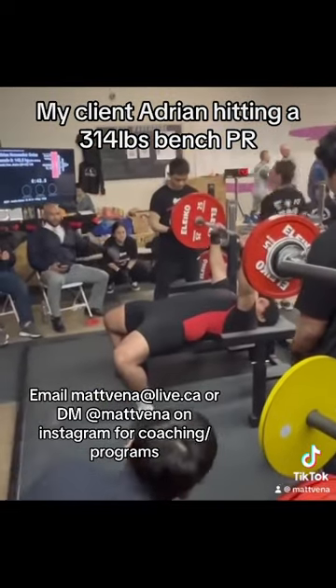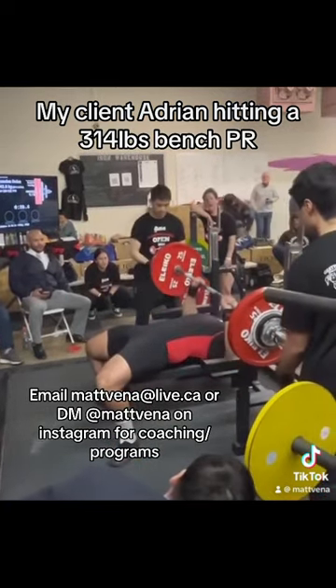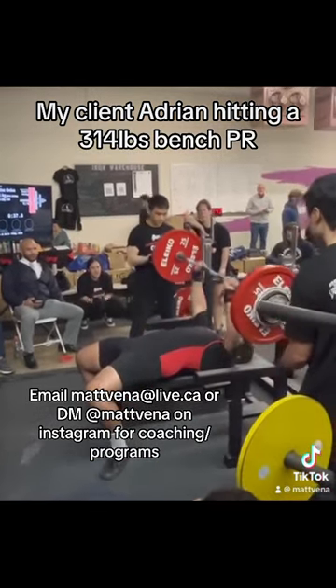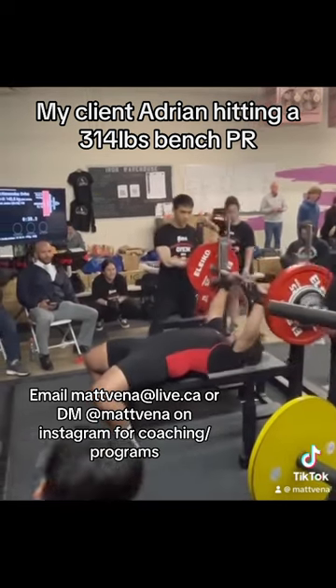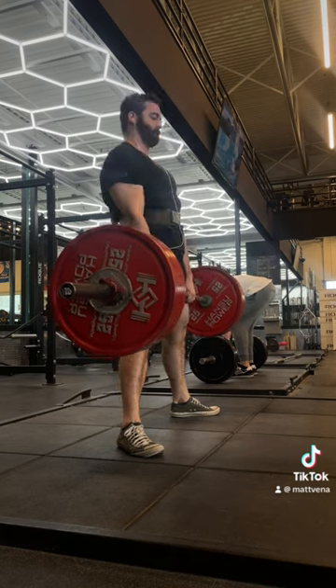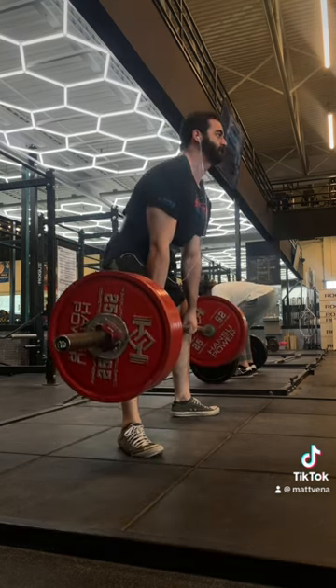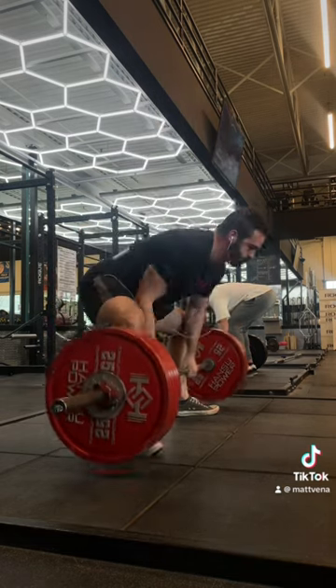It's going to take some experimenting to find out which one is best for you, but there is a trick you can try that can give you a good idea really quickly. Basically, you're going to do a bodyweight squat, hold on to something like the rack for support like this, and just try out different stance widths and foot angles and see which one you can get deepest with. The one you can get deepest with is usually what's best for your natural hip anatomy, and you're probably going to feel strongest with this stance overall.